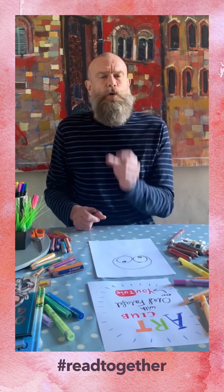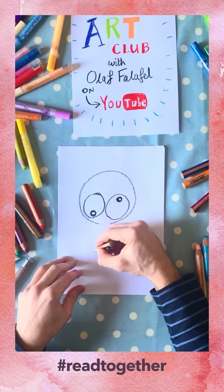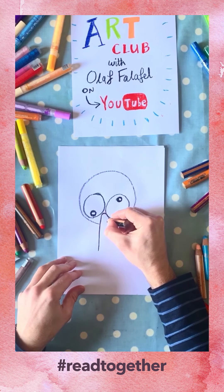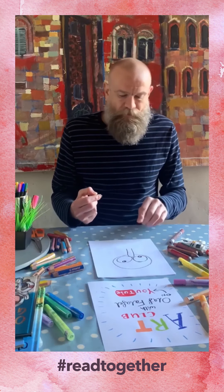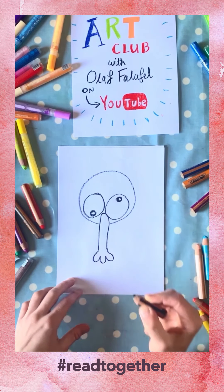Now we're going to do the nose. It's a long thin sausage that goes in that gap that you left in the circle, just like so, and it opens out into like a three-fingered glove shape. It's a bit like a W but with an extra bit on, like that.